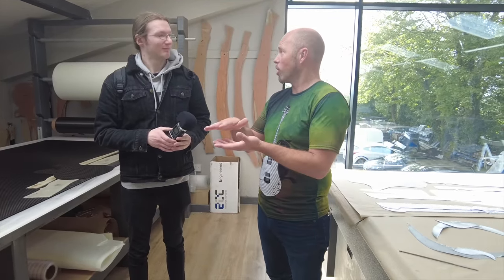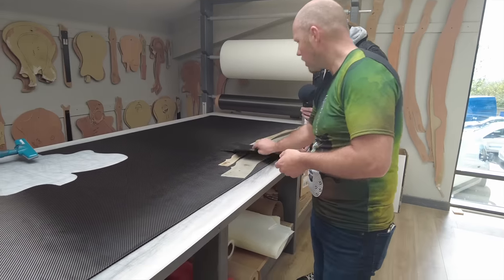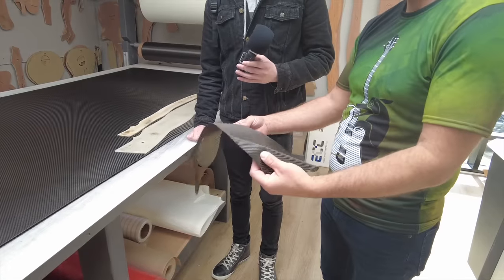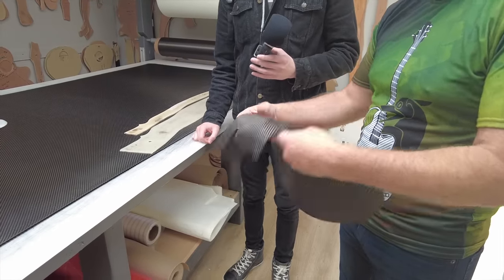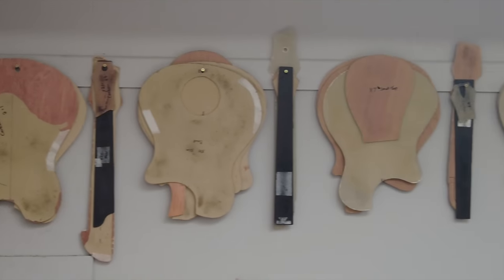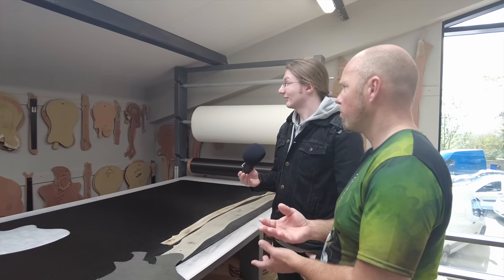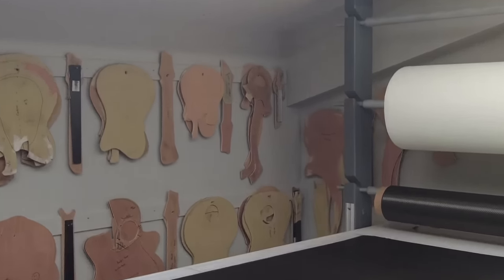About 70% of their guitars have a veneer on top, but 100% of them have carbon fiber. Carbon fiber, before it's properly processed, has no real strength — it's just a fabric, like something you could make a shirt out of. They buy it in rolls and cut it into different layers using wall templates, both by hand and with a digital cutting table. Multiple layers are put into the guitar, and that's what gives it strength.